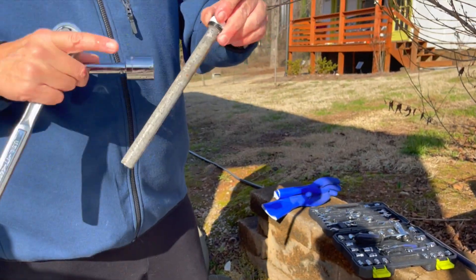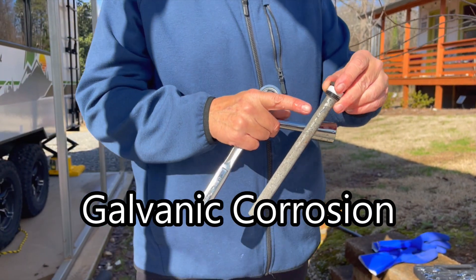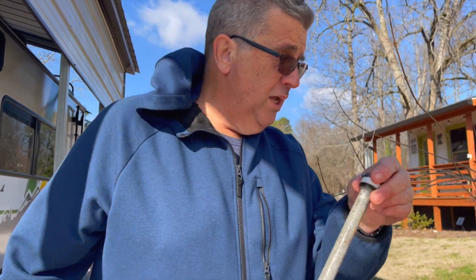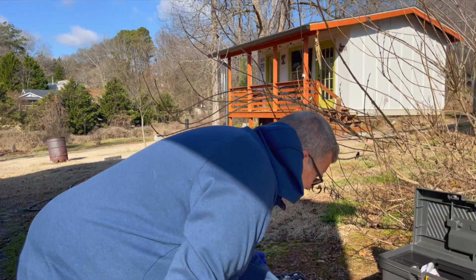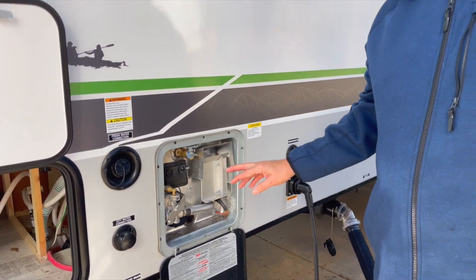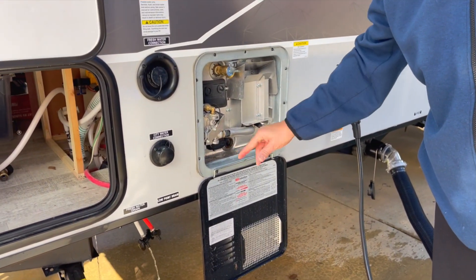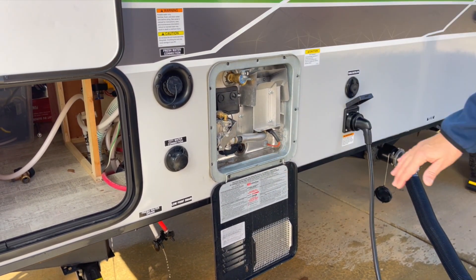What is the anode? Because of galvanic action, something has to corrode — this is a sacrificial corroding device. It gives up and corrodes so your tank doesn't. Also, if you haven't flushed the tank out yet, you can use a little wand you put in here just to rinse out all the debris. I've already done that so I'm not doing it now.